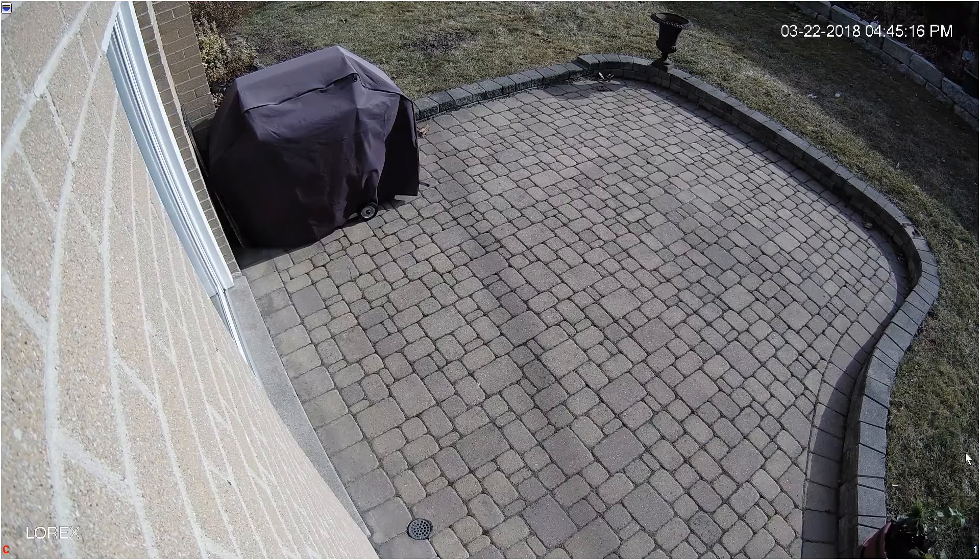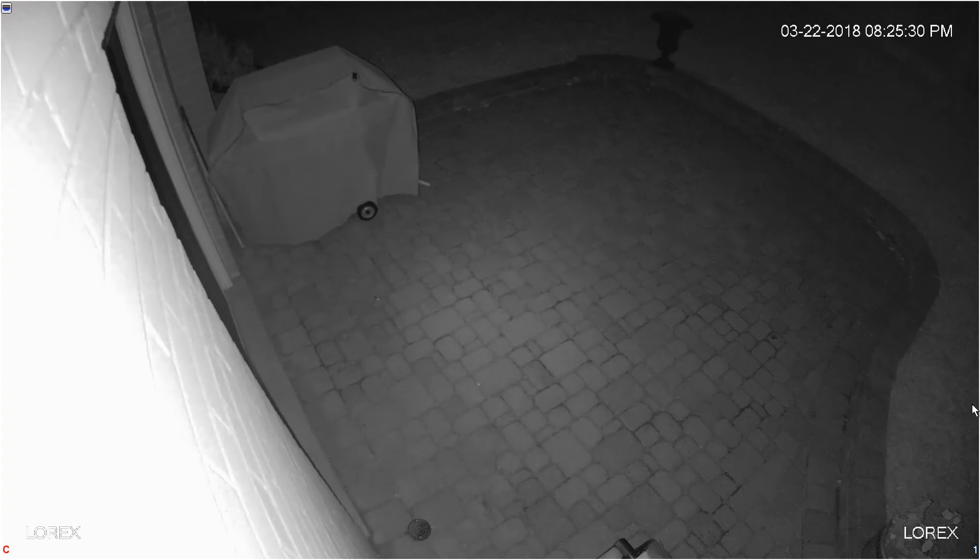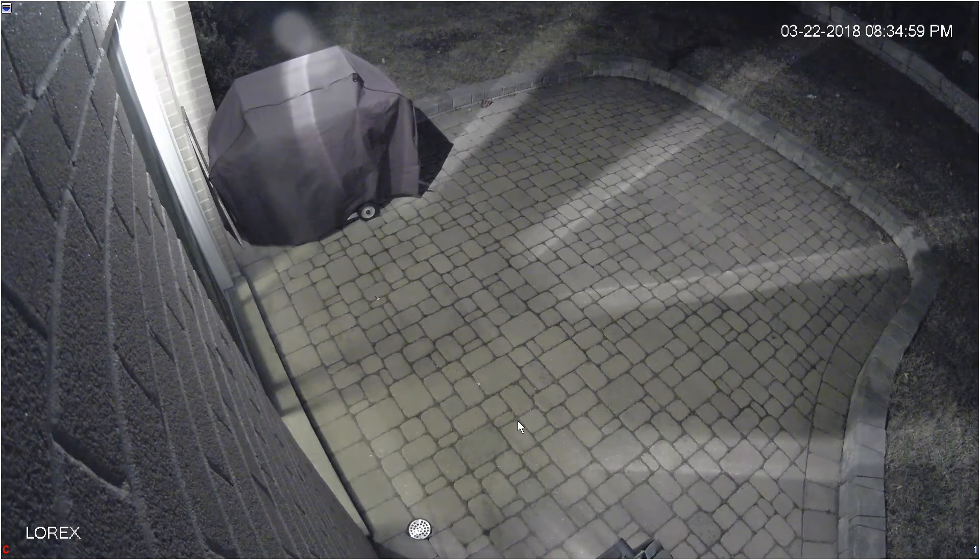The LNE8950 delivers crisp, clean images in day and night. Infrared LEDs illuminate the entrance, and when an external light is turned on, the camera switches to color mode and provides a clear image.